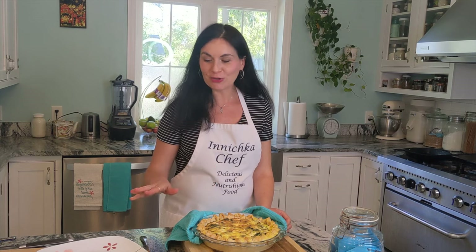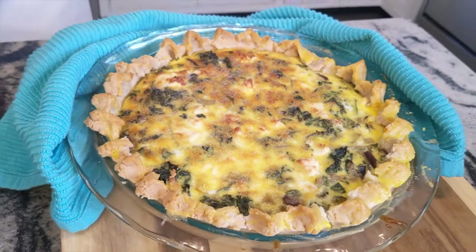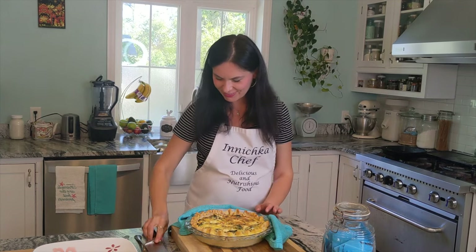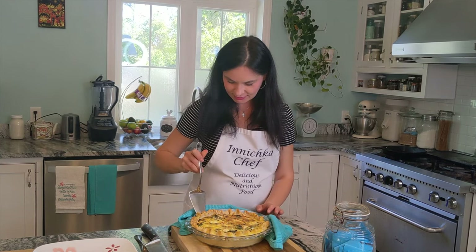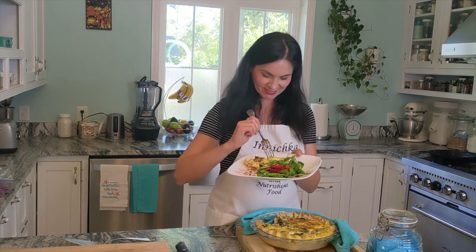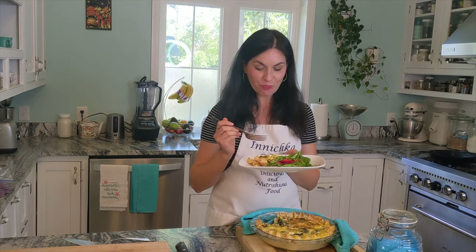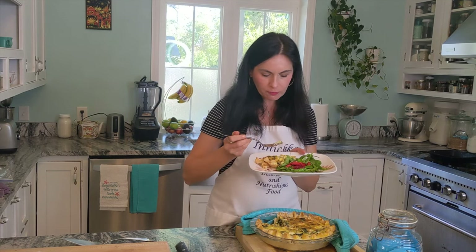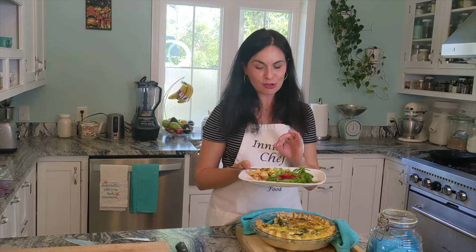How I like to serve it: with a little side of salad. It's best to wait at least 20 minutes to cool down before you cut a slice, but I can't wait. I love the taste — very creamy, very delicious. Kale actually complements the dish a lot, and the mushroom-kale combination is so great. This little peppery arugula alongside this creamy, rich custard is delicious. It's so good.